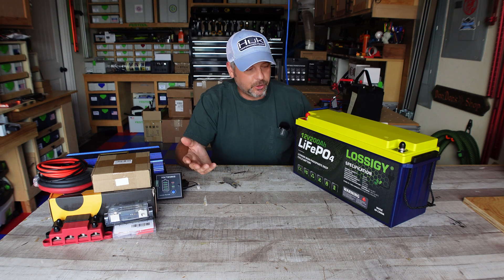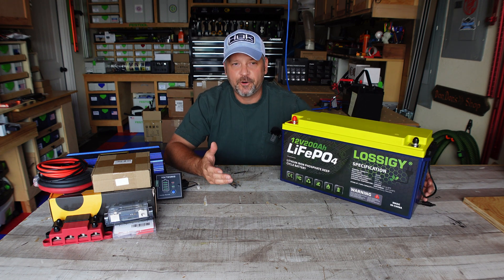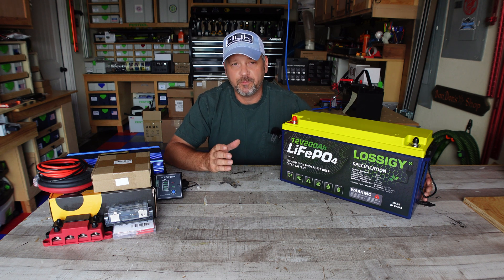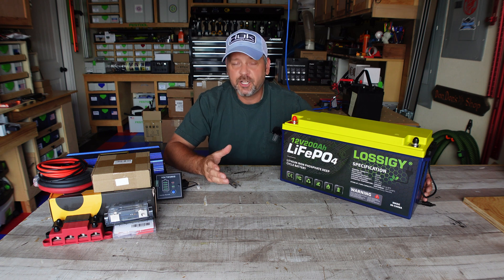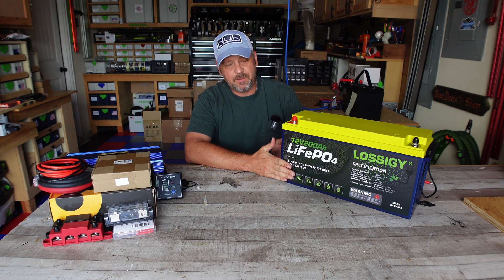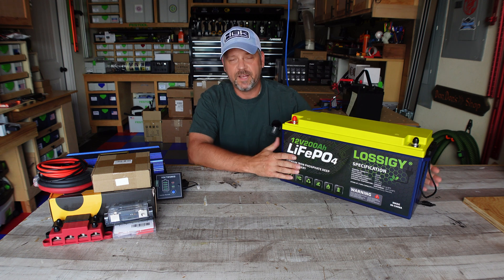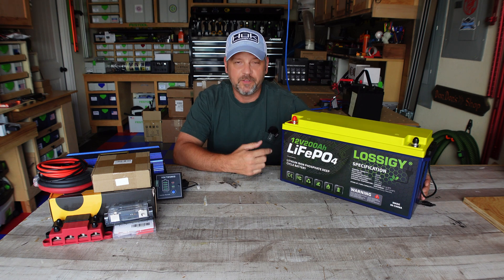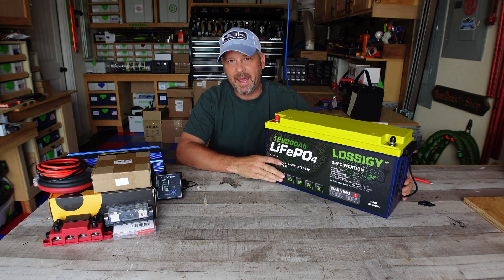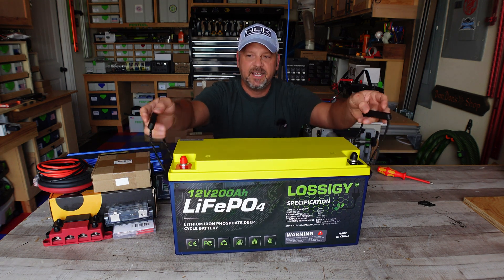That really doesn't matter as we all know. Lossigy claims that this is one of the smallest 200 amp hour LiFePO4 batteries in its class, and it is definitely smaller than a couple of the other ones I currently have that I'm doing tests on — so I can confirm that. It is nine and a half inches tall, six and a half inches deep, and 19 and a half inches long. It's a little bit smaller than all my other 200 amp hour batteries and it weighs 46 pounds. Compare this to a lead acid battery — this is heavy but it's still not bad. It does have nylon carrying handles on its side and it's easy to move around.